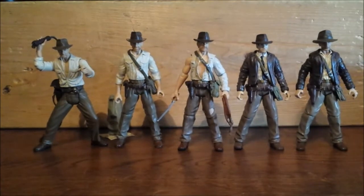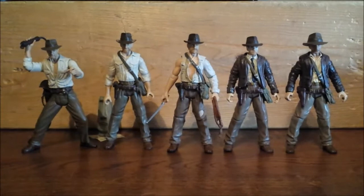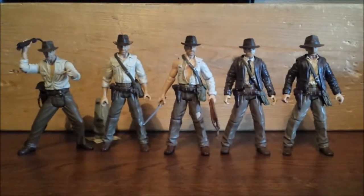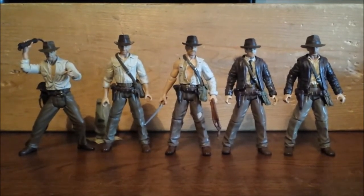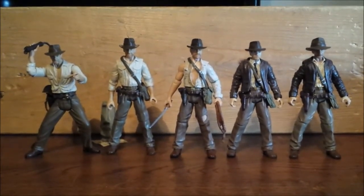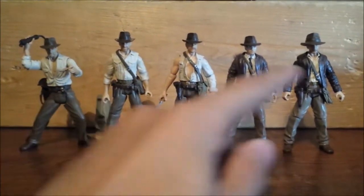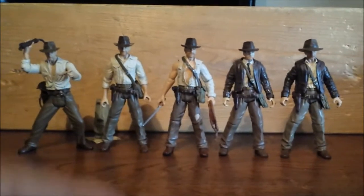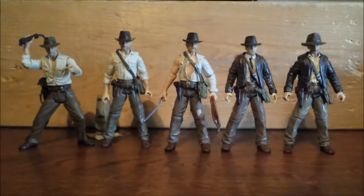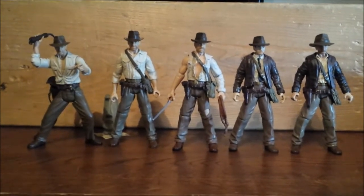I've got the Whipcrack Action Indy right there, my custom Cairo or jacketless Indiana Jones with that Temple of Doom head, Temple of Doom Indy in the middle, Last Crusade Indy over there, and Crystal Skull Indy with the removable hat — all these figures are nice. If I had to pick which ones are the best, I'd say three: my custom figure, Temple of Doom Indy, and Crystal Skull Indy are my favorites. I still love the others, but the Whipcrack one is a little hindered by the action feature in some degree.